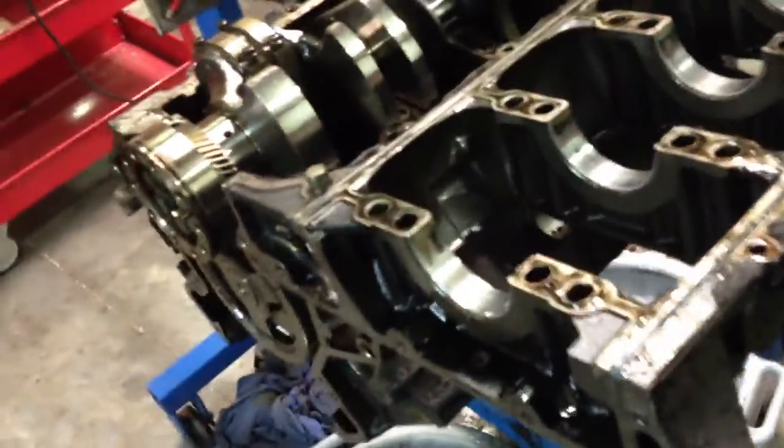Hey guys, I thought I'd show you why bed plates leak. This right here will show you - you're supposed to have sealant at the ends of the bed plate seals. Well, look how much sealant they used.